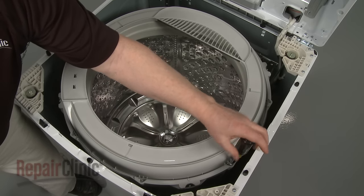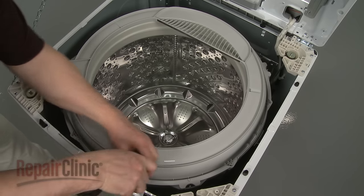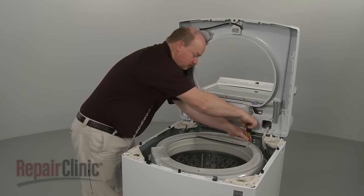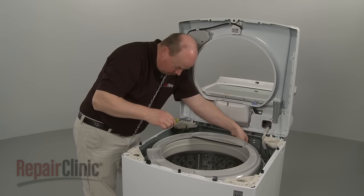Use a Phillips head screwdriver to remove all of the mounting screws securing the tub ring. With the screws removed, pull the tub ring off.